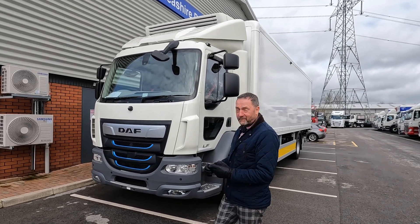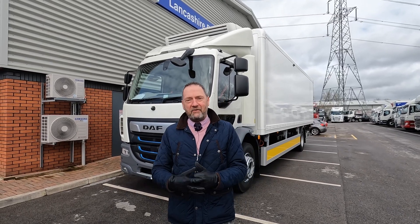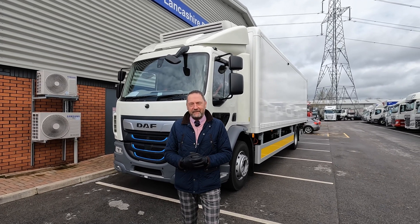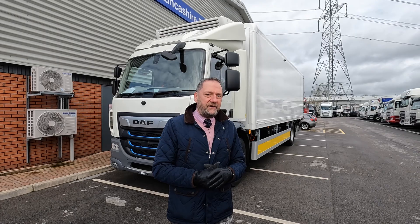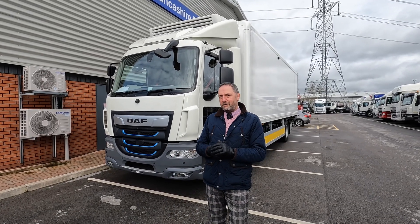You might turn around and go, what the hell is this? I've seen a refrigerated vehicle before, and you will have done — of course you will have done. But what have you seen right like this? I don't think you will have done. So let's have a quick look at what we've got and you can make your own mind up.